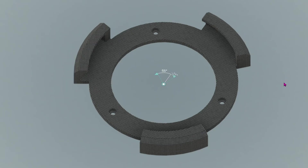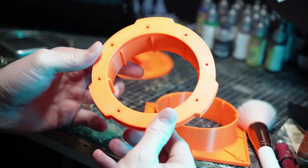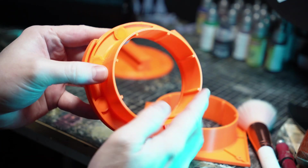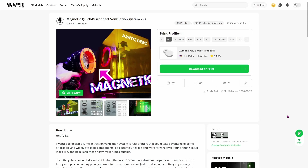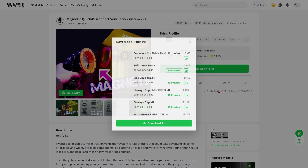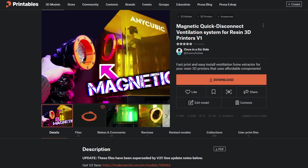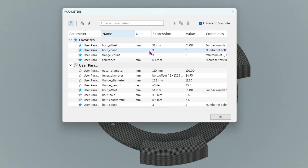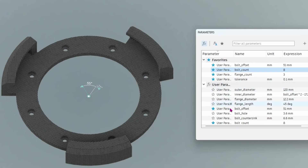This is backwards compatible, so if you're coming from version one or version two — to eliminate any confusion, version one was posted on Printables and version two was posted on Maker World, which was the release where it first became parametric and includes a Fusion file as well. If you've already drilled some holes coming from version one, you'll need to update the bolt count to either 4 or 8, whichever you prefer.